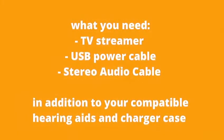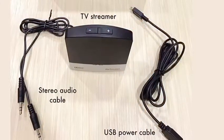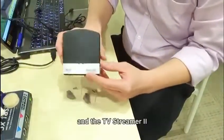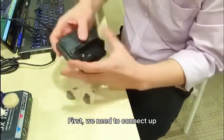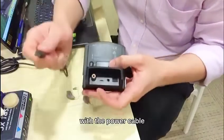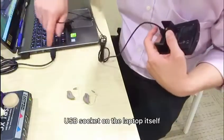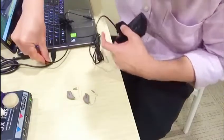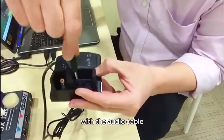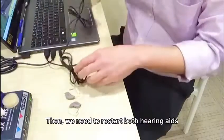Let me bring your attention closer to the setup. Here we have a pair of hearing aids and the TV Streamer 2. First, we need to connect the socket at the back panel of the TV Streamer 2 with the cable, then connect the other end to the USB socket on the laptop. Next, connect the audio socket with the cable and the other end to the laptop.